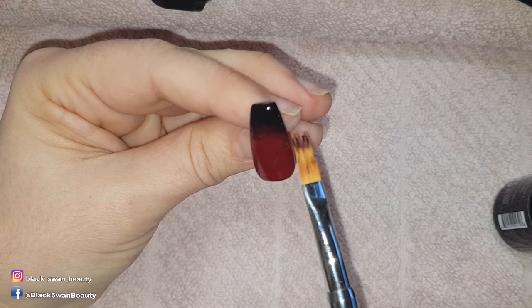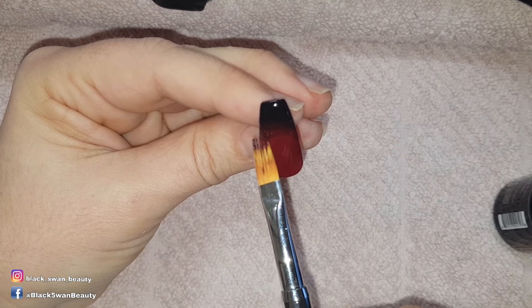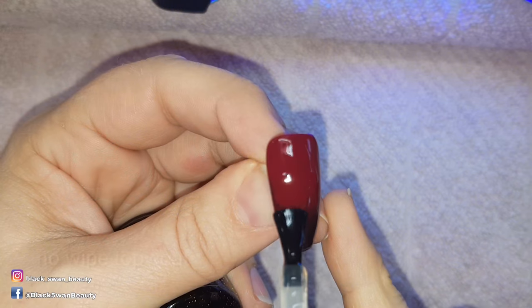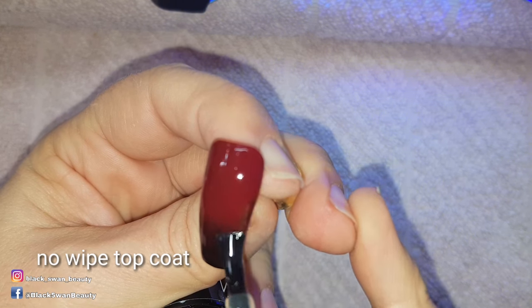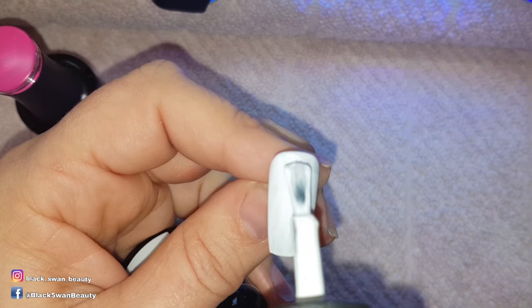When I'm happy with the blend I cure for one minute before applying the second coat of colours and repeating the same process. Once I've cured the second coat of ombre I apply no-wipe top coat and cure that as well.